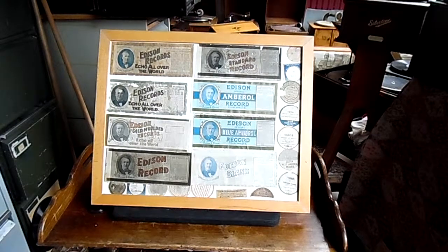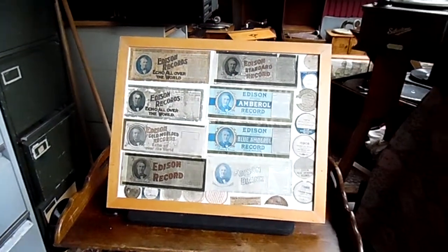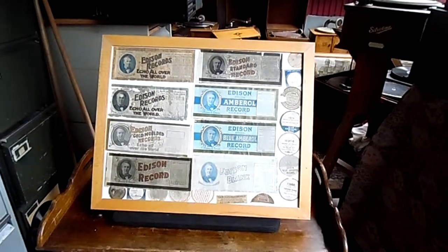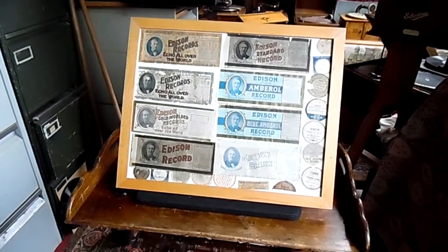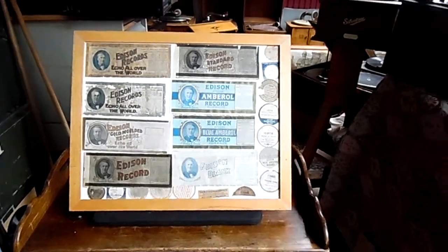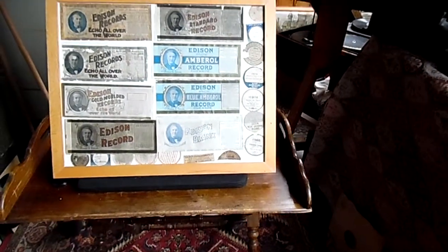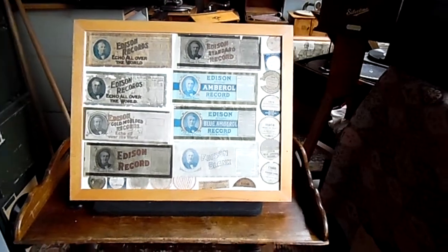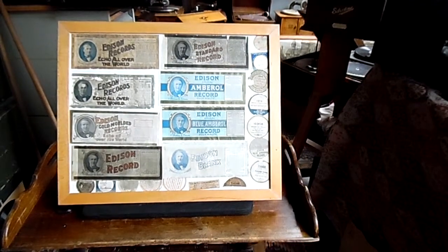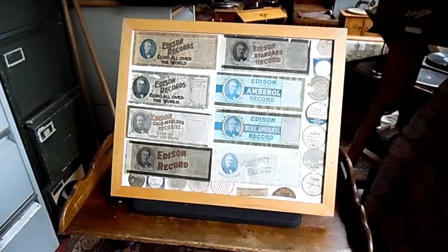Good day and welcome to the PhonoCave once again. What you're looking at is a frame with cylinder labels. Sometimes you find cylinder boxes nearly destroyed but the label is still quite fair, and what you could do instead of putting them in a drawer is frame them like this.